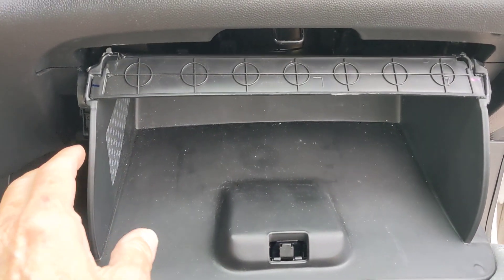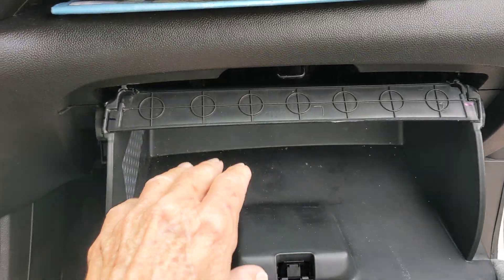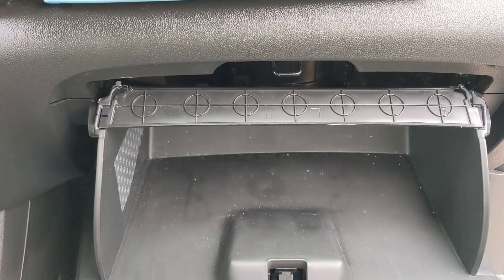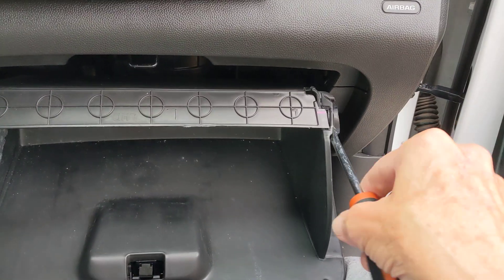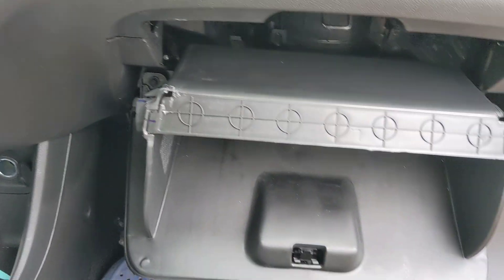What you're supposed to do is press on each side of the glove box at the same time and then it will flop down. But unless you're Superman, you're going to need something to help it a little bit — kind of stick something in there and pry it until you get it down, and then it flops down like that.